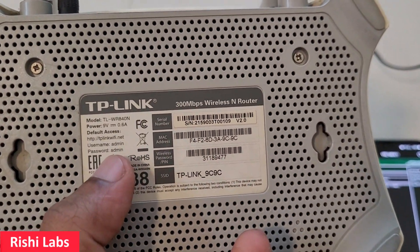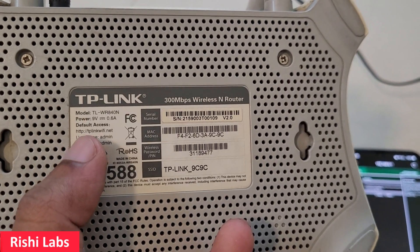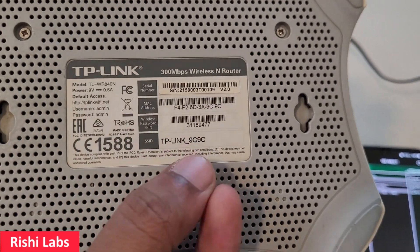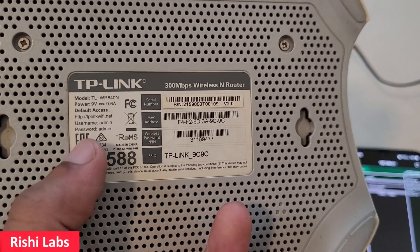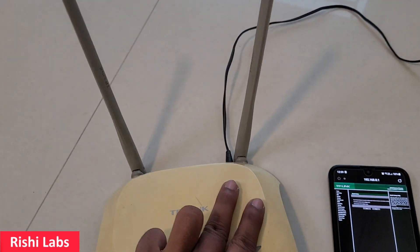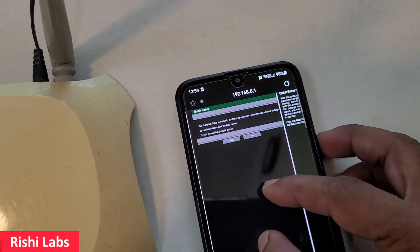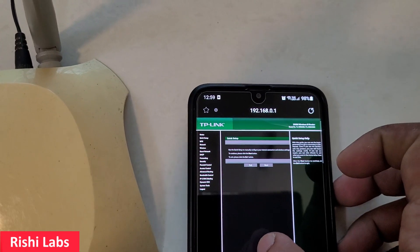If you want to see what the default user ID and password are, you will be able to see them at the back of this router. You can open the web browser and enter the link once you are connected to the SSID, then enter username admin and password admin. That is how you can reset your TP-Link router.